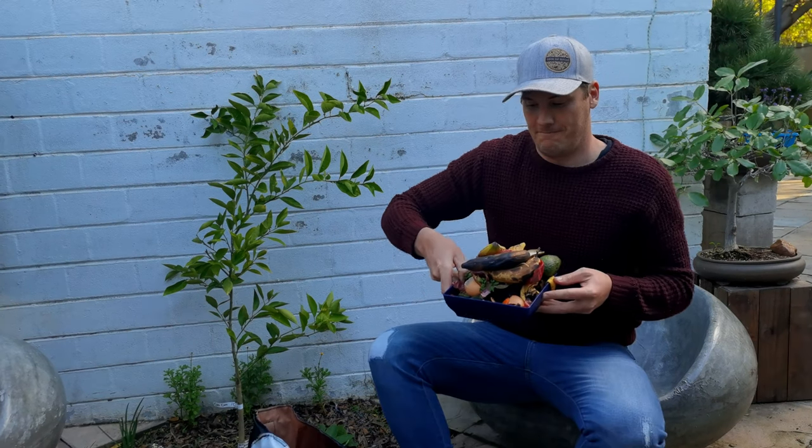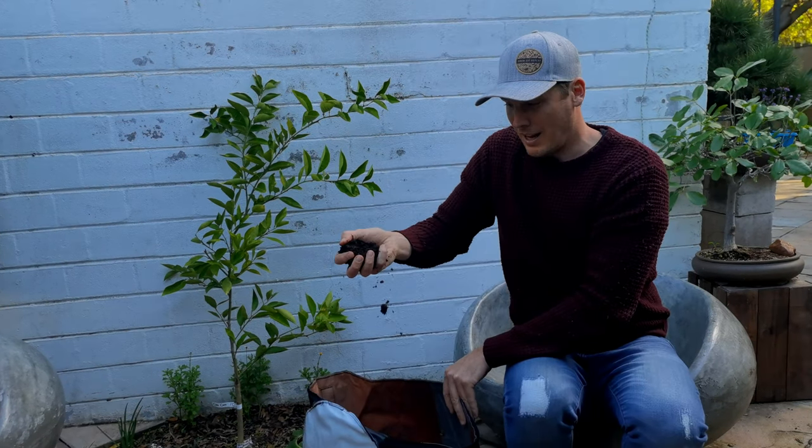This process will probably take a little bit longer than two months, and this is the beginning. The next time I'll speak to you is when it has turned into compost, so I can tell you exactly how long it took. But for now I'm going to show you how to turn stuff like this into finished compost.